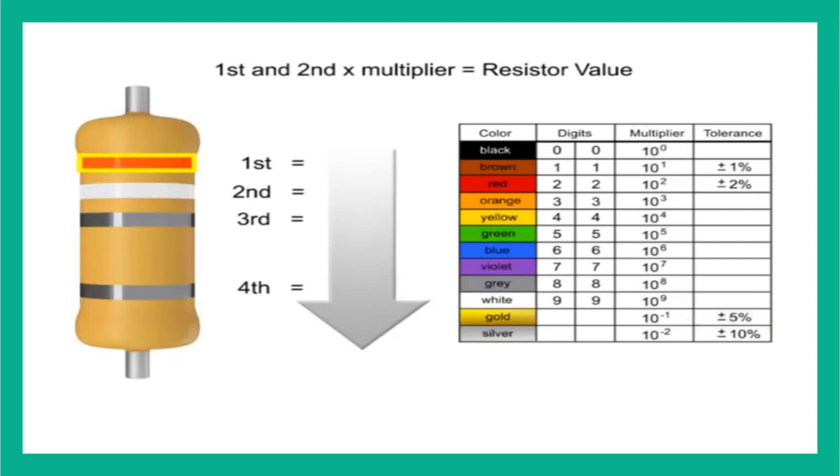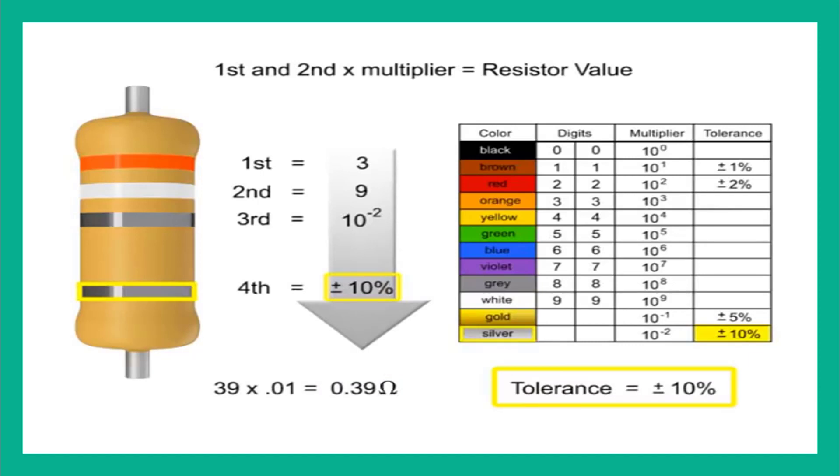In this example, the first band is orange, so the first digit is 3. The second band is white, so digit 2 is 9. The third band is silver, so we multiply the first two numbers by 10 to the negative second power, or 0.01. We would take the 39 and move the decimal point two places to the left, resulting in a value of 0.39 ohms. Thus, the value of this resistor is 0.39 ohms with a tolerance of plus or minus 10%.